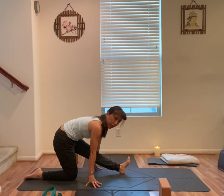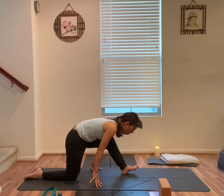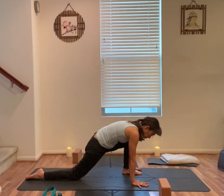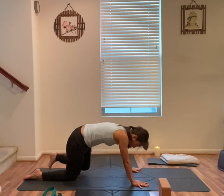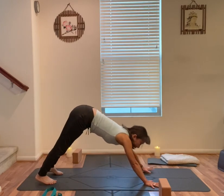Flex your front toes for half split modified. Hands under the shoulders. Keep your left toes up and back towards your left shin. Shift forward, hands by your left foot. Left foot to meet the right foot, downward facing dog. Take a few deep breaths.